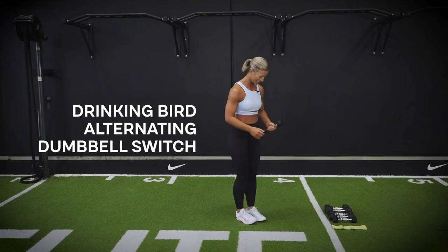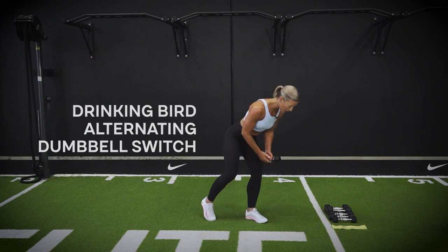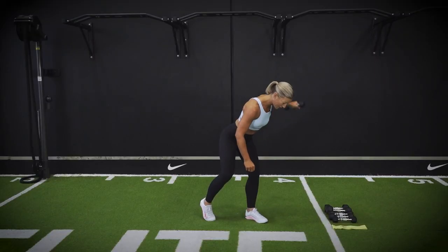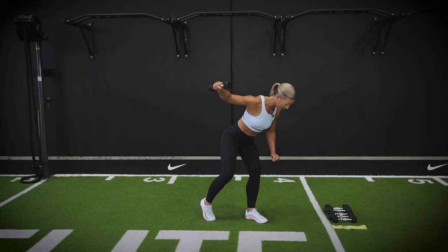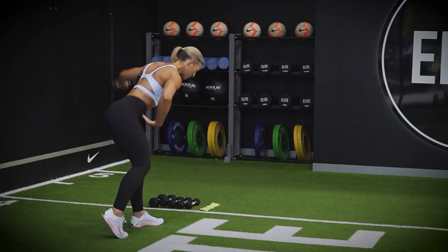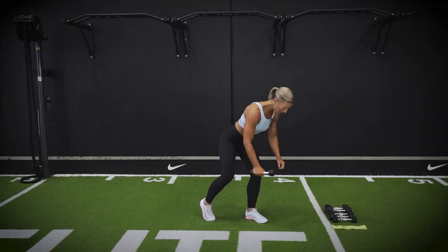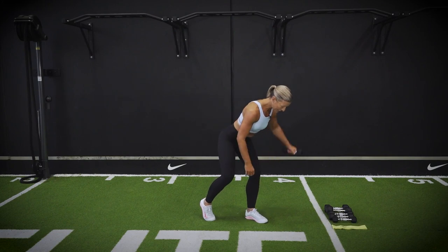Beautiful — changing legs. You're going to let that opposite foot just have a toe tap down if you need to help with balance. Driving up through your core, pulling up through the elbows, opening up and driving that elbow up towards the ceiling. And done.